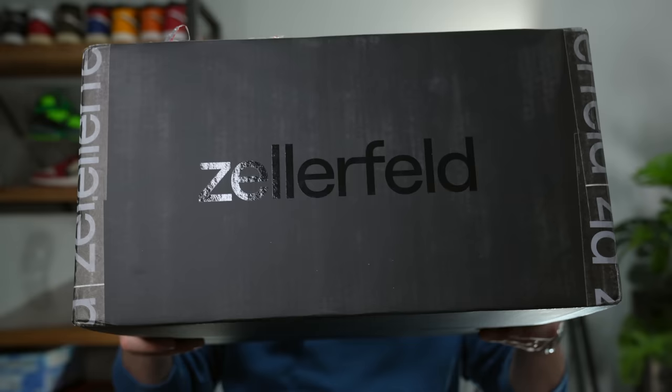You may have already heard of Zellerfeld. They did those 3D printed boots for the artist formerly known as Kanye West, and they've been working with brands like Heron Preston for the last couple years. And finally, after a year of waiting — because I knew these shoes were going to release, I just wasn't able to buy them until recently — I finally have a pair in hand and I'm so excited to check them out.